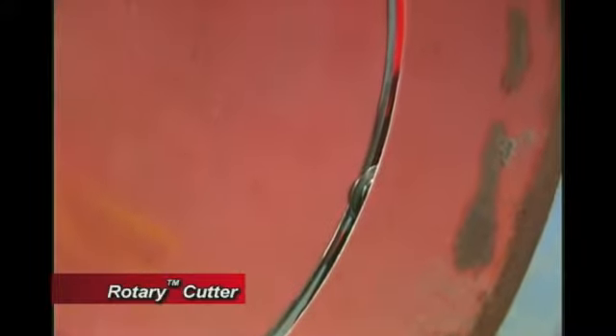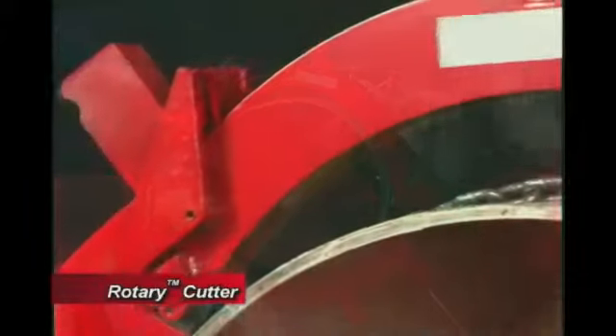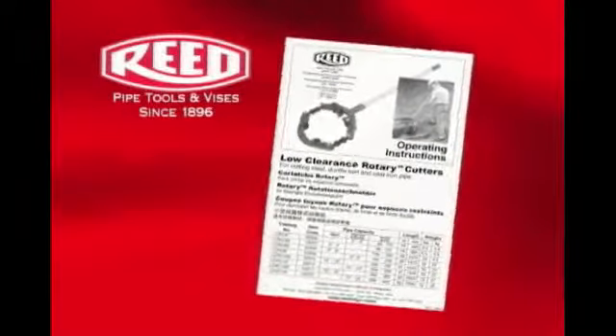When the cut is near completion, stand clear of the falling section of pipe. After completion of the cut, disassemble the rotary cutter and properly store for future use.